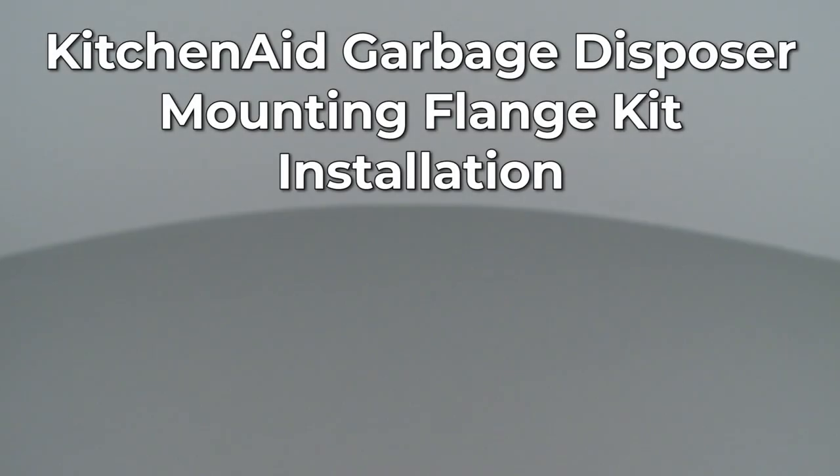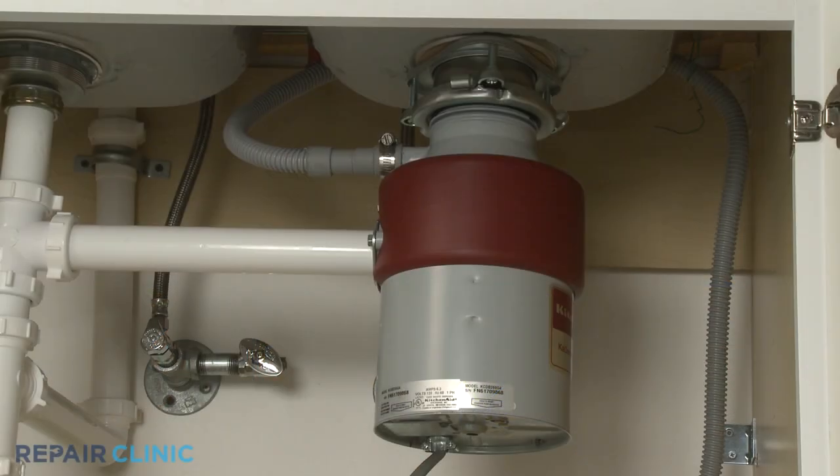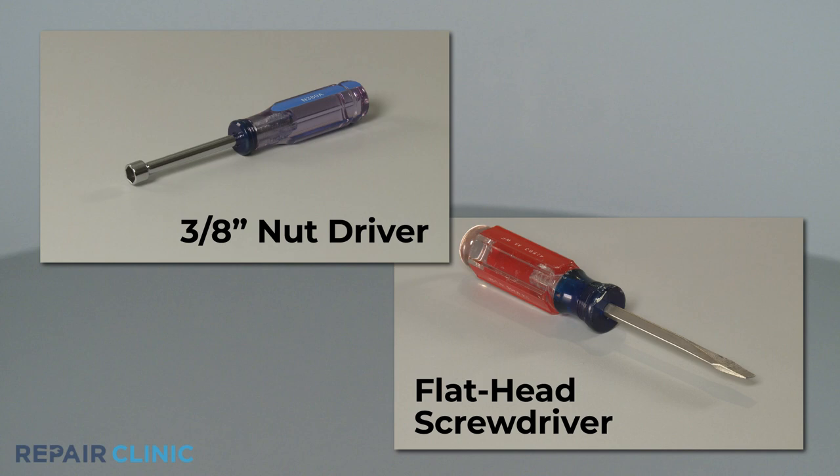Since Repair Clinic encourages you to perform this repair safely, a warning icon will appear when you should use caution. To replace the mounting flange kit components for this KitchenAid garbage disposer, you will need a 3 1/8-inch nut driver and a flathead screwdriver.